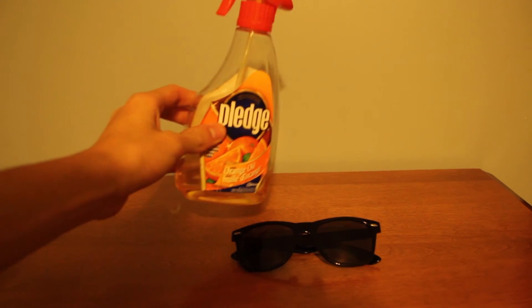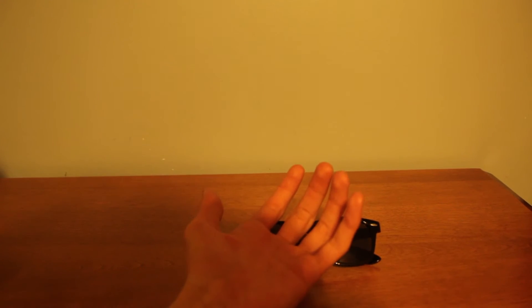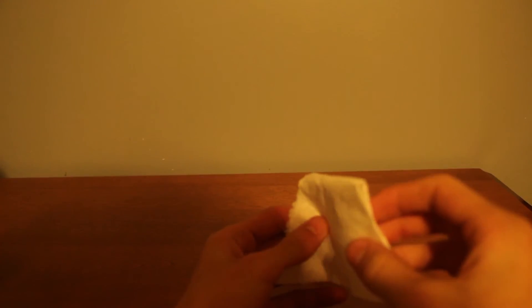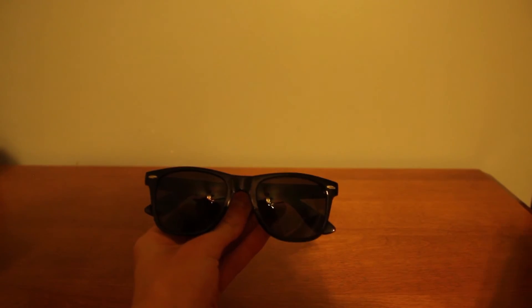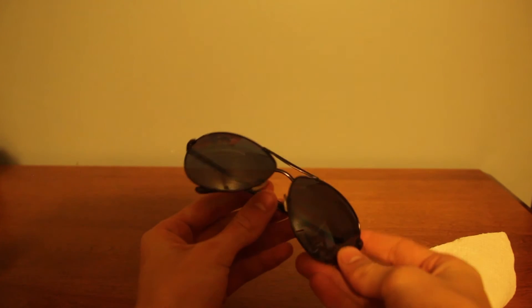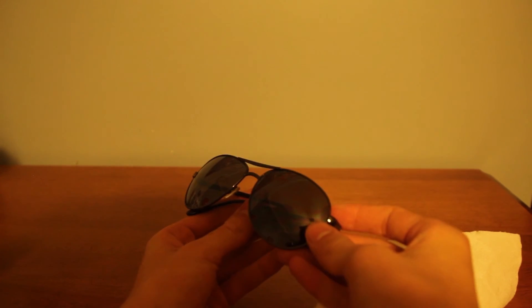You don't need this either, and yeah, you don't need that. Just get some paper towel. Open it up and start cleaning your glasses. If you do it correctly, it should look like a brand new pair of glasses.